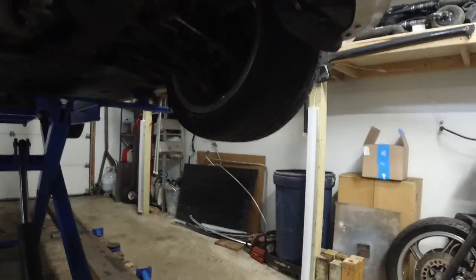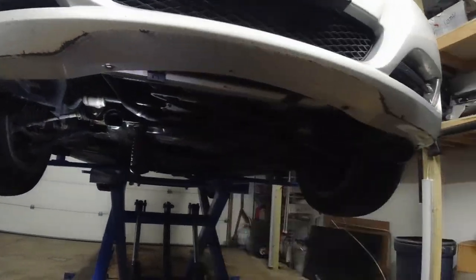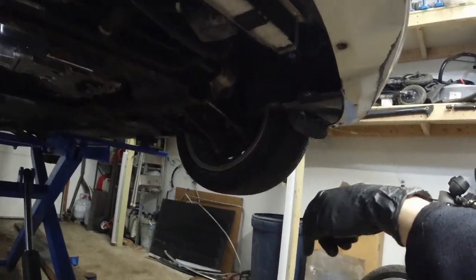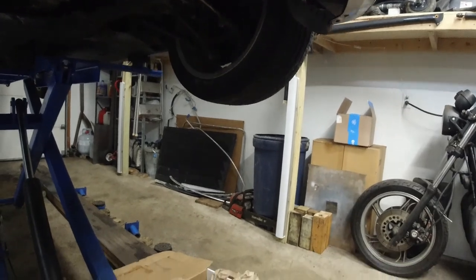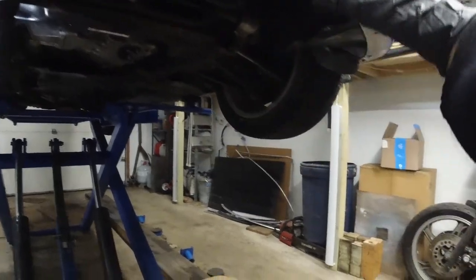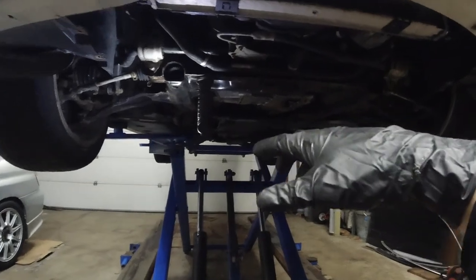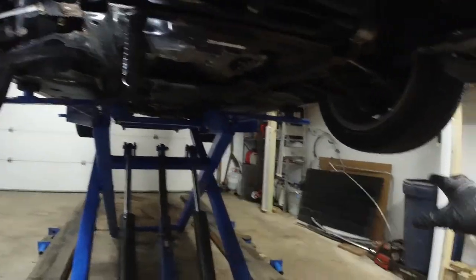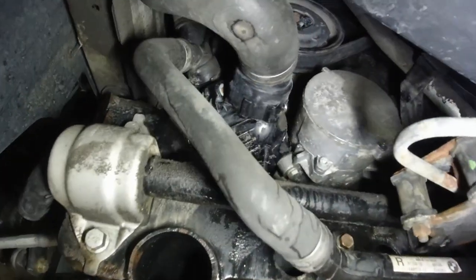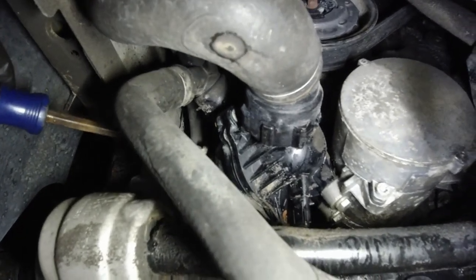Before you start removing anything, obviously drain the coolant. The drain is this blue plug over here — use a big flat screwdriver. Don't undo the cap for the radiator reservoir tank yet; do this first. Get a big container, keep it close, then undo this — it will start shooting out, almost like a high-pressure hose. Once the flow slows down, then undo the cap on the reservoir tank. I actually left it overnight.